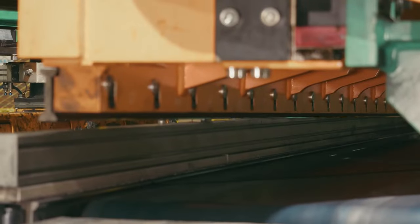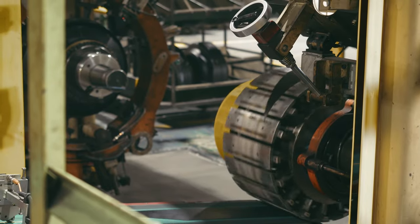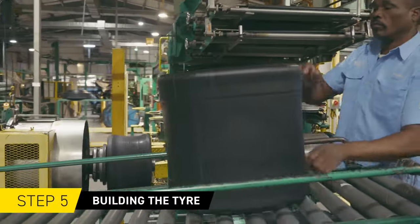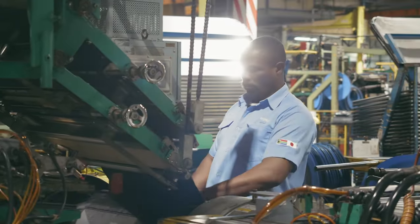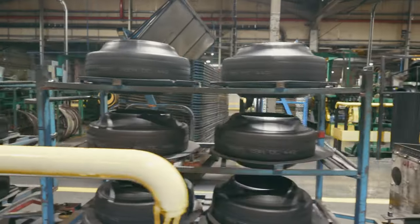Once this is done, the ply or breaker strips are joined together at the required angle and will be used to form the ply or casing of the tyre. Next, all of these carefully prepared components come together at the tyre building machine, where they are assembled in sequence to produce an unmolded tyre.